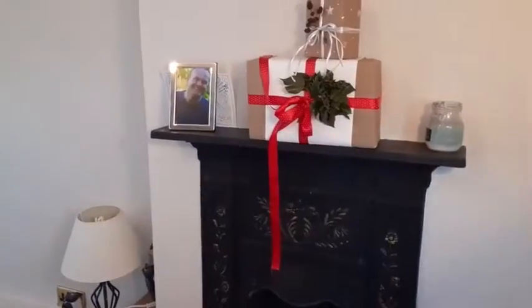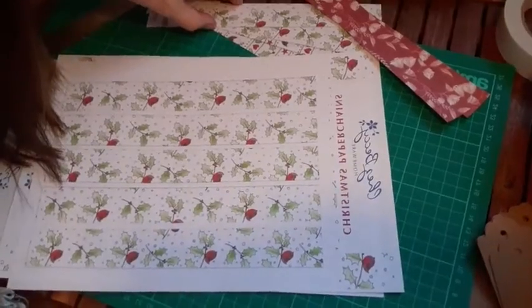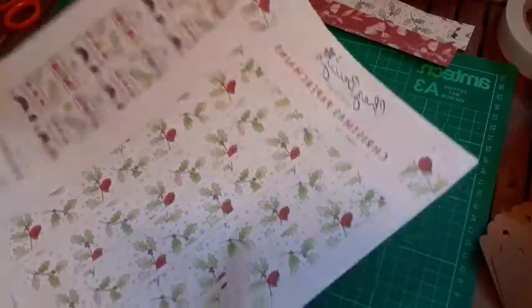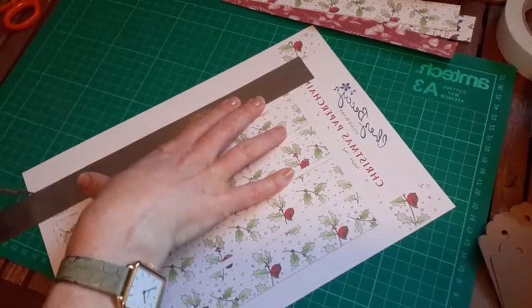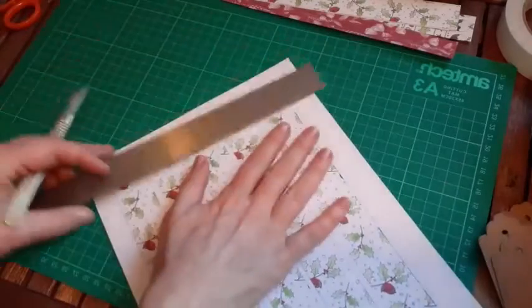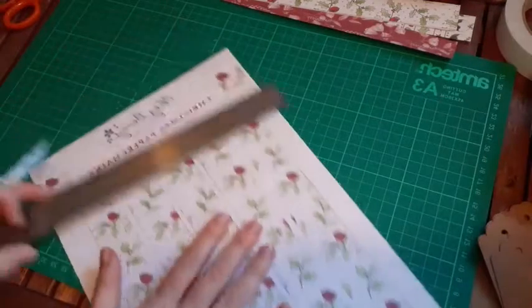I've got my cutting mat over here, so I'll just move the camera. Here we go - I'm going to put the ones I've already cut to one side. I actually really like the idea of doing double-sided, so if we cut with our craft knife and hold the metal ruler over the paper chain, if it goes wrong it goes into the excess and it doesn't matter. So let's cut these out.